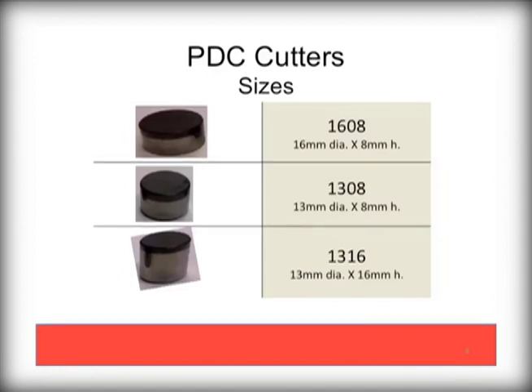The diamond component and carbide substrate of the PDC bit is called a cutter. They come in three main sizes: 1608, or 16mm diameter and 8mm high, as well as 1308 and 1316 variants. Palmer Bit primarily uses a 1308 variant cutter.